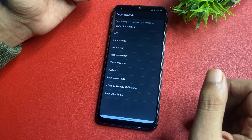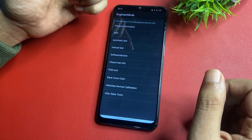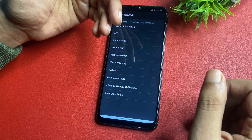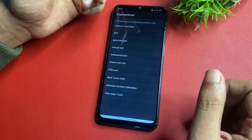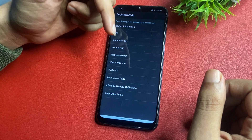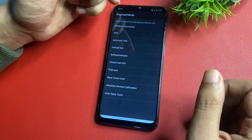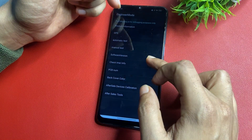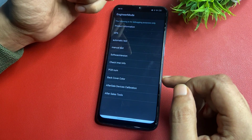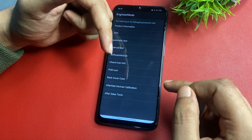After entering that code, a new page appears on the phone display — this is known as the Developer Options page, also called engineer mode. In this video I will show you how to unlock your smartphone using this engineer mode method. If you want to modify your smartphone in other ways, make a comment and I will make a video on that.